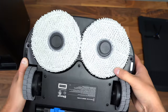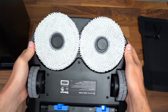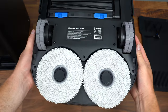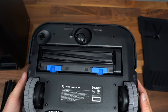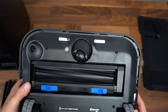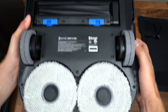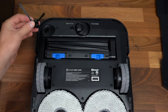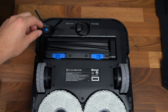It also uses Osmo Turbo 2.0 rotating, so these pads will spin up to 180 times a minute — crazy fast, those floors will be sparkly clean. There are also sensors at the bottom for anti-drop, so it will detect stairs. There are also carpet detection sensors so it knows when to lift up the mops. Our wheels have a lot of grip, and the side brush is very easy to attach — just snap it onto the corner.